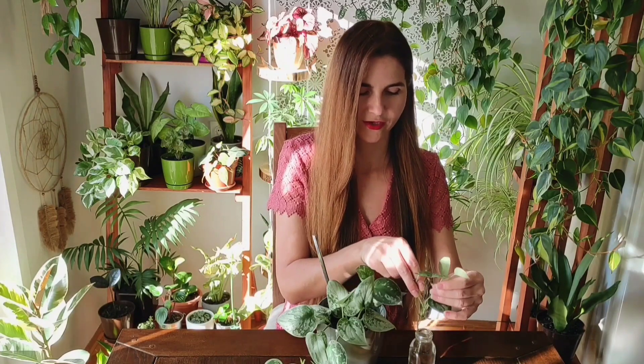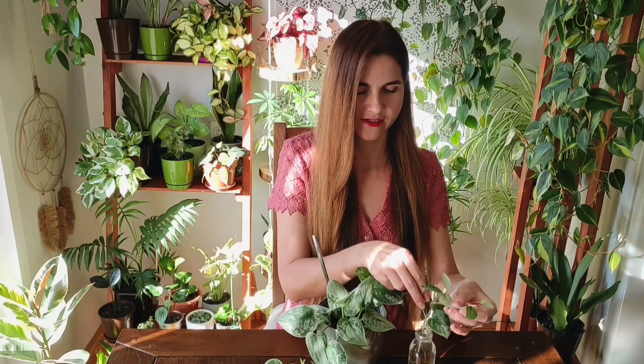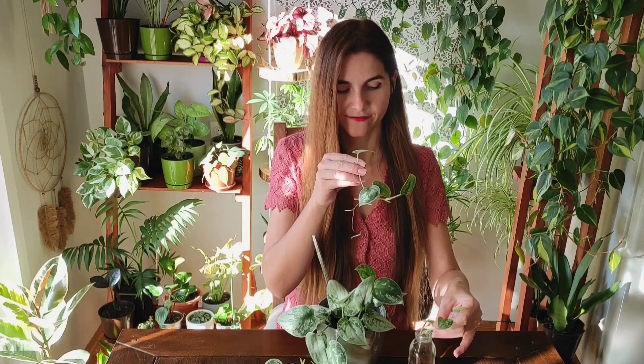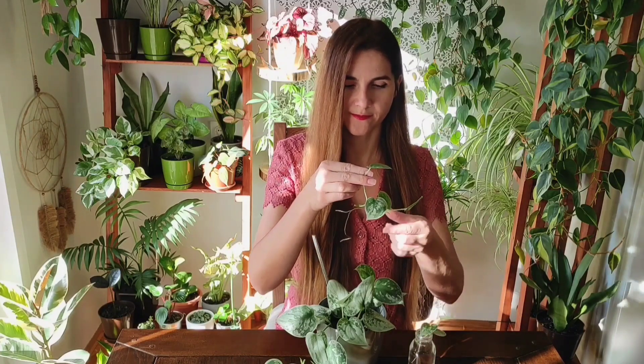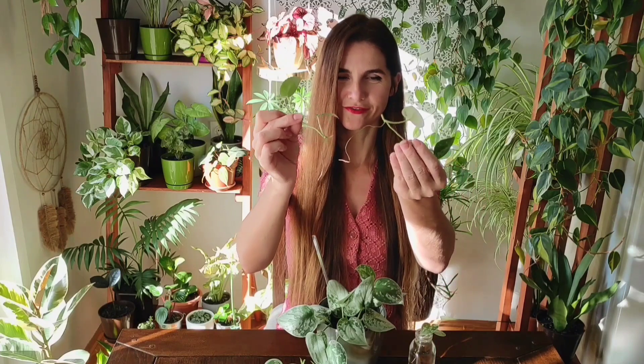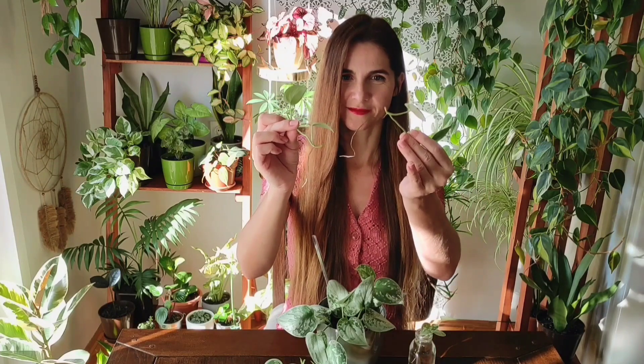One of those is actually Hoya obovata. I was talking about that Hoya for so many times and I still wish for that one. I will just show you these beautiful roots — I'm not sure if you can see, but wow, I have three cuttings here.